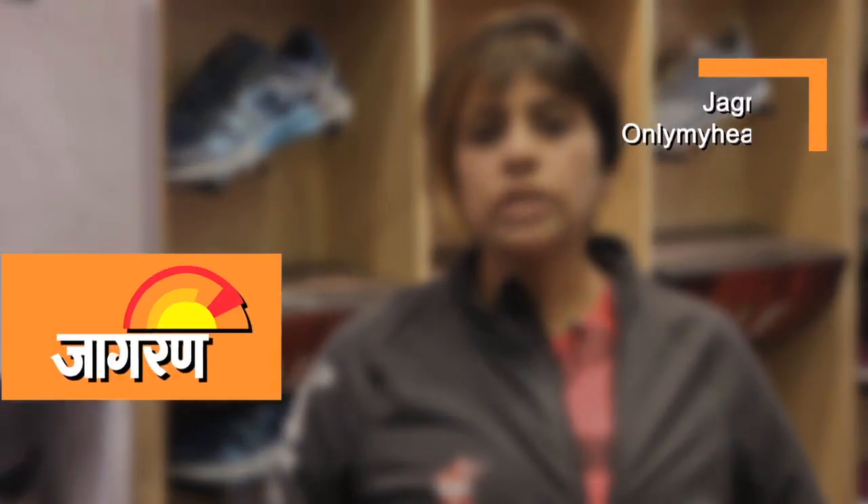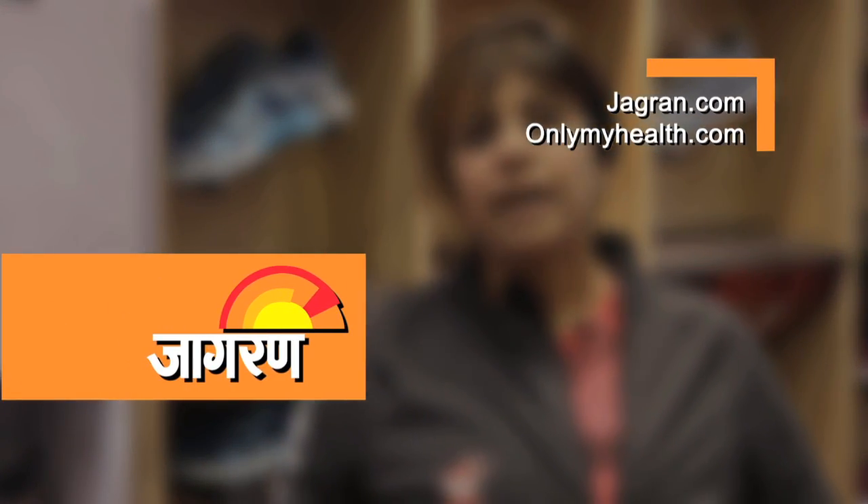I hope yeh jo sab tips meinne aapko diya hai, they will help you pick up your perfect running shoe, and that your running experience is absolutely fantastic. And of course, for more fitness tips, please log on to jagran.com.